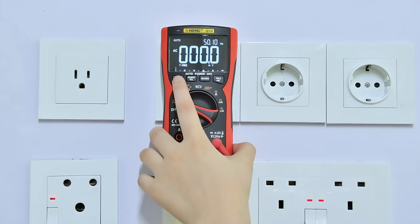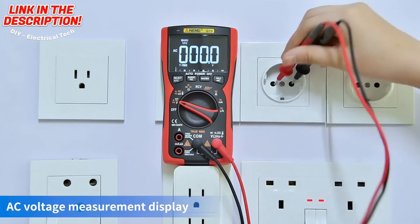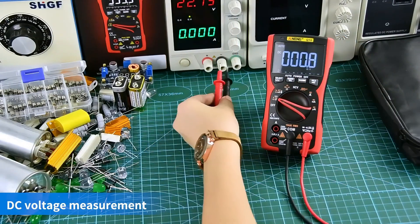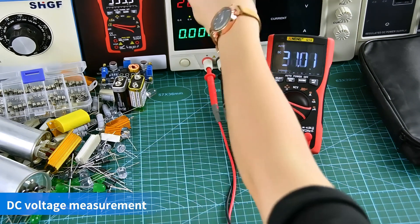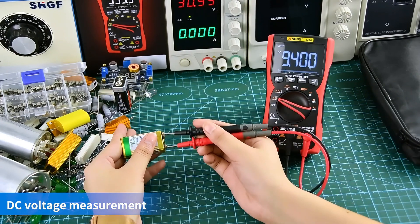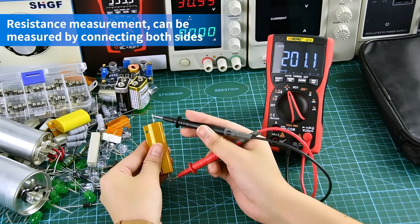AC voltage measurement display. DC voltage measurement display. Resistance measurement can be measured by connecting both sides.